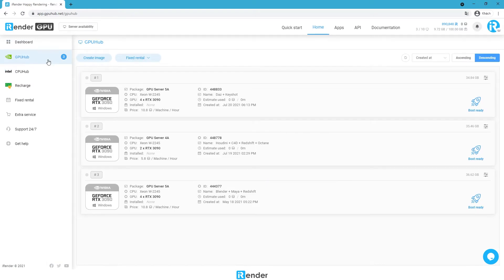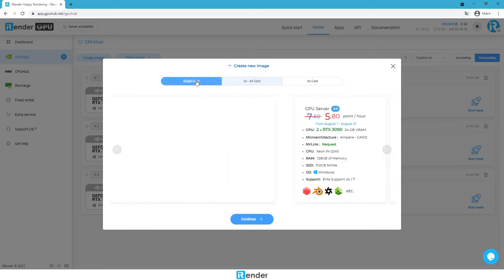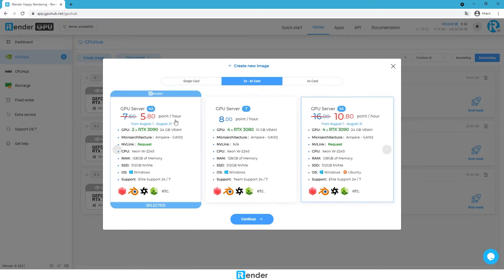This is the iRender dashboard. We choose the GPU. Here is the server image list. We already created an image and set up Houdini and Octane. In case you don't have any images, just select a server package here and create one. Notice that you need to set up all software and applications for the server for the first time. They are stored and available for the next user session.